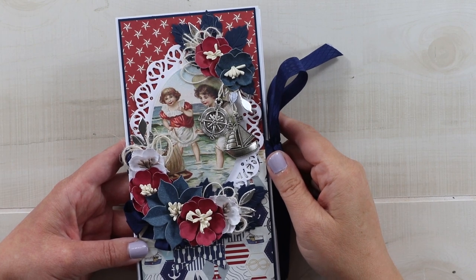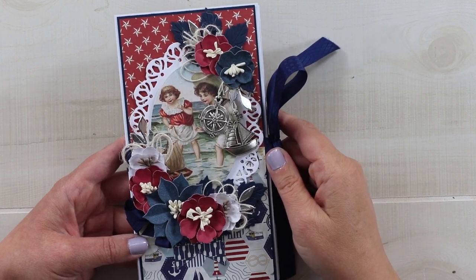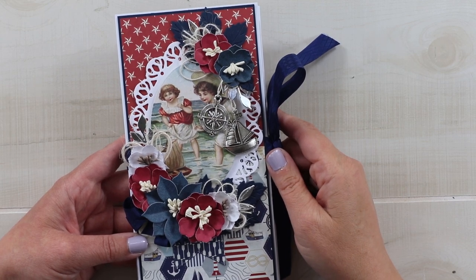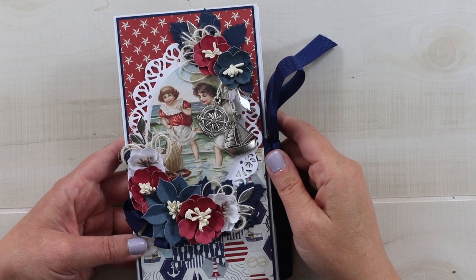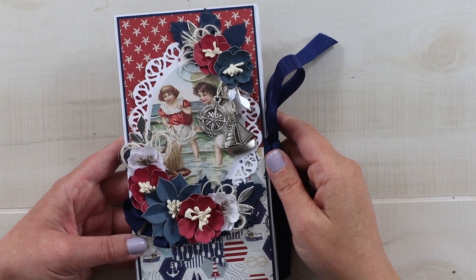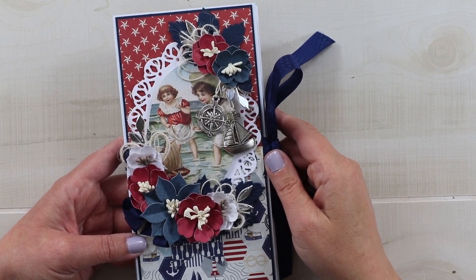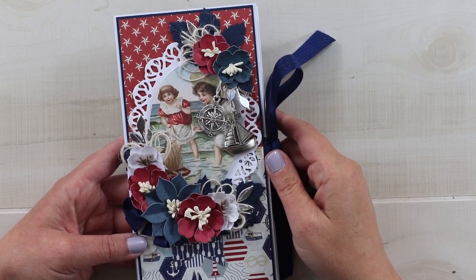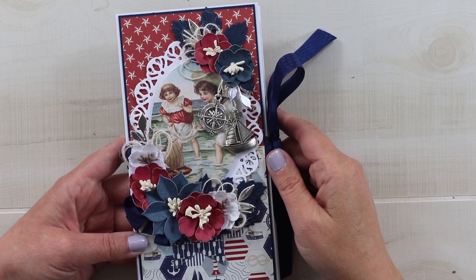Hello friends, welcome back. This is Ginny from Polly's Paper Studio. Thanks for joining me today. We're going to be creating this fast and easy book base that is adaptable for many different themes. Today we're going to finish it with the gorgeous Voyage collection from Authentique Paper, trims from Really Reasonable Ribbon, and die cuts from Gina Marie Designs. Stick with me and we will make this together.